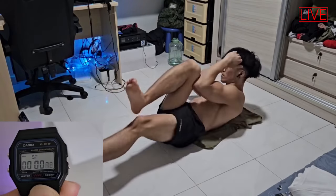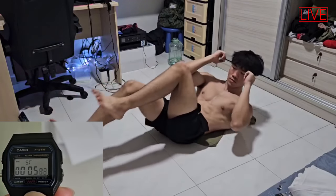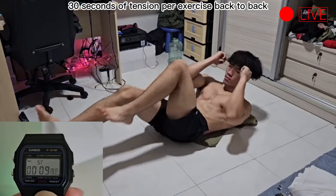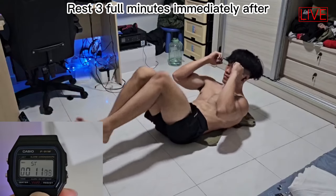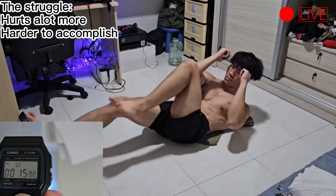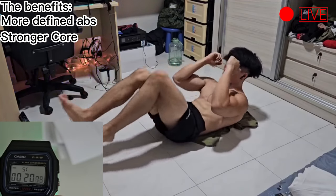I stuck to a total of two minutes of tension and three minutes of rest. For each of my exercises, I did a total of 30 seconds of tension for all of them back to back, then I rested for a full duration of three minutes at the end. I found this a lot more painful and way more difficult, but at the same time it got me abs a lot faster and made my overall core stronger as well.